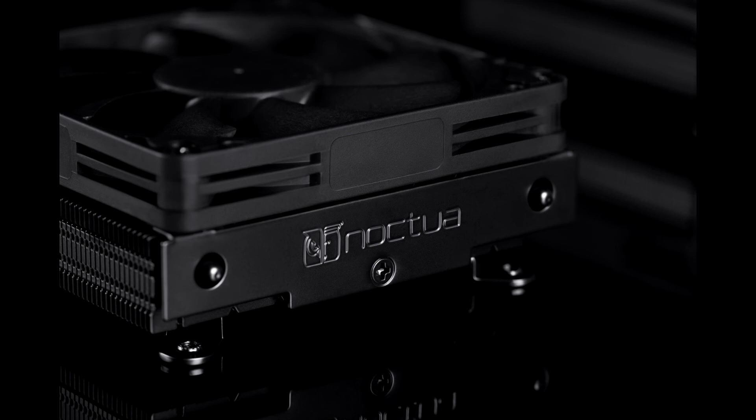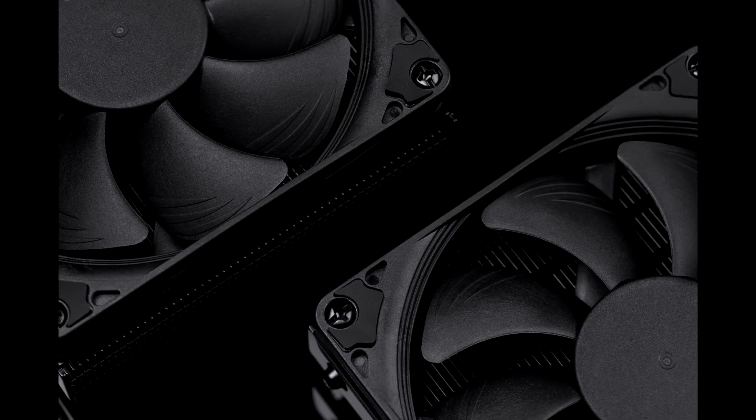Noctua NH-L9i Chromax.Black — positives: the transition to complete black, very successful. The extremely fast installation. Maximum compatibility with RAM. Its ultra-contained height. The bundle allowing the installation of a 25 mm thick fan. And the 6-year warranty.